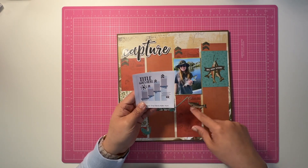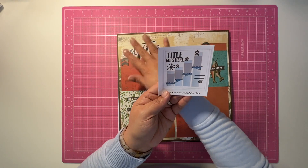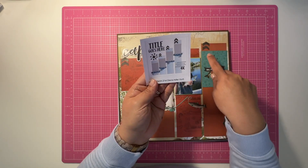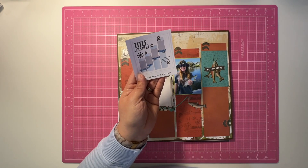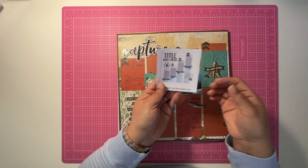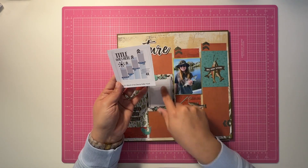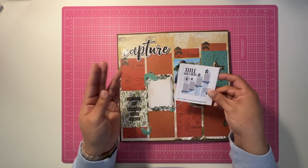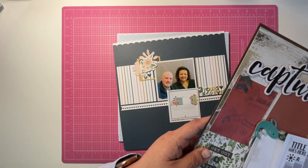I embellished in other ways — I kept the title over here, kept these chevrons that I just punched out of a strip I had laying around using one of my punches. I'm going to do the journaling here before I put this away. So there is that one.